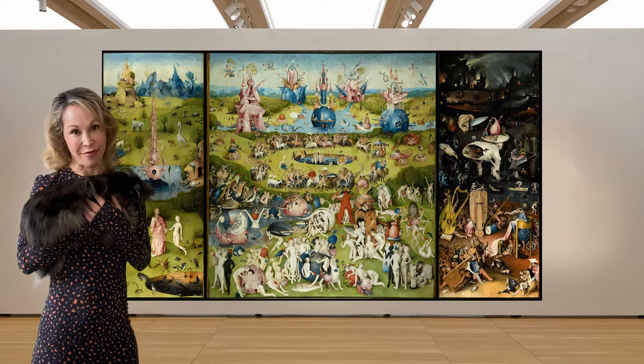But the best thing about this painting is the way that Bosch foresaw surrealism. He was a surrealist 400 years before surrealism took place.